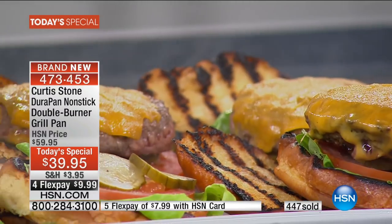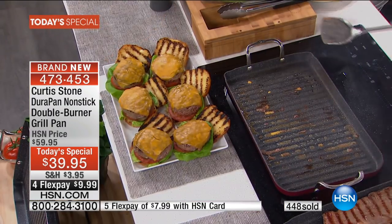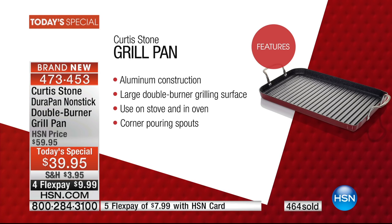It didn't exist until you did it. Remember, it's stovetop — you could actually use it on your outdoor grill if you wanted. You can put it in your oven. It is dishwasher safe. You use metal utensils. It is easy to clean. That DuraPan technology is exclusive to Chef Curtis Stone. There's a reason he is the number one rated cookware we sell here at HSN. Once you try one of his pieces, you'll be his forever. The testimonial talk line is open.